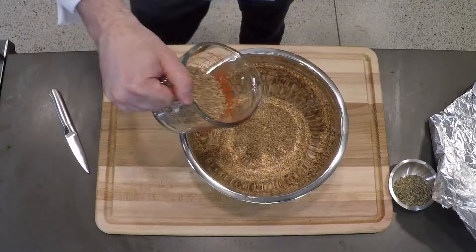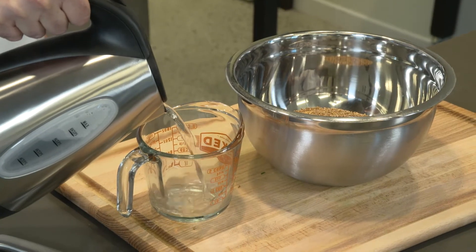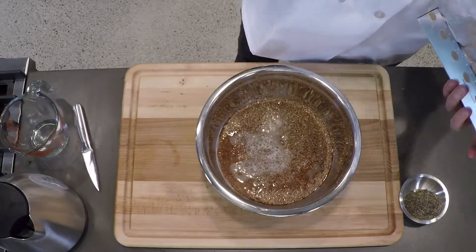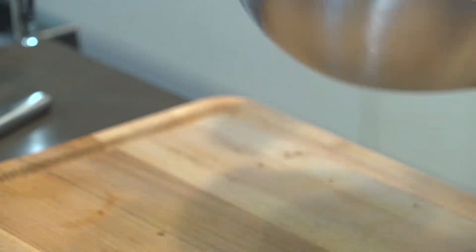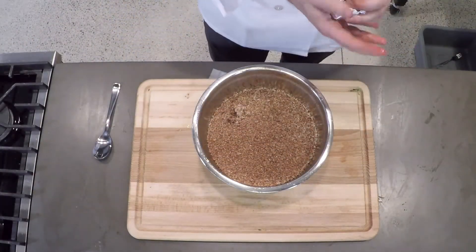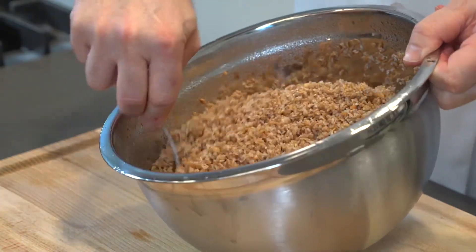Let's talk about bulgur. Bulgur is a Mediterranean whole grain ingredient that you do not need even a stove to prepare. The only thing you need is a bowl, boiling water, and a lid. You add equal portions of the bulgur and the boiling water into the bowl, cover with the lid, and after three to four minutes, you're done.